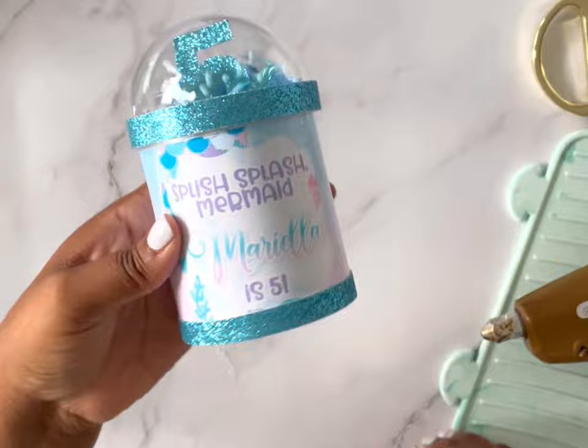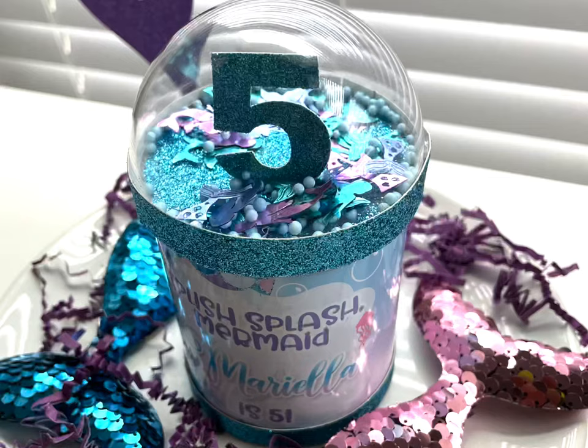And there you have it, you guys — how easy and fun was that! Now you have the most adorable favors for your next party. Can't wait to see what you create! Bye!